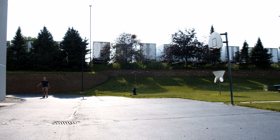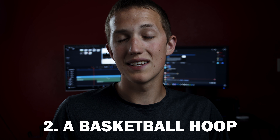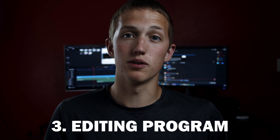To fake trick shots you're going to need a couple of things. Number one you're going to need something to throw — in this case a basketball. Number two you're going to need a goal — in this case a basketball hoop. Number three you're going to need a camera that must be able to be locked into manual mode. And finally you're going to need an editing software — I'm going to be using DaVinci Resolve.